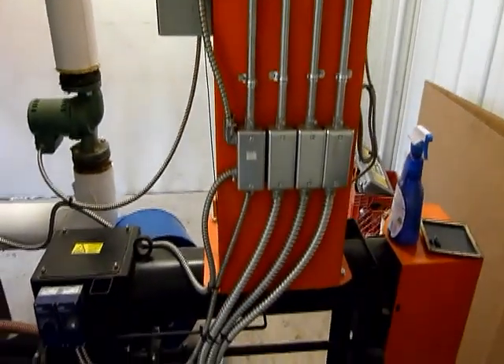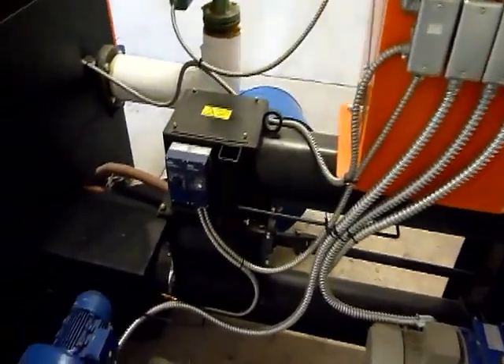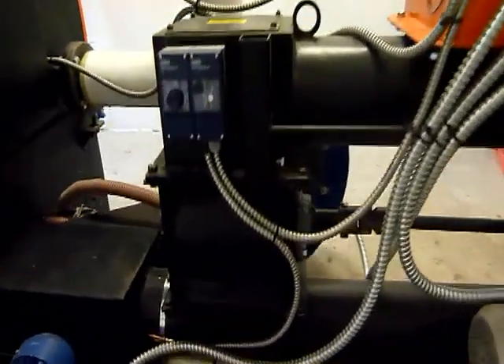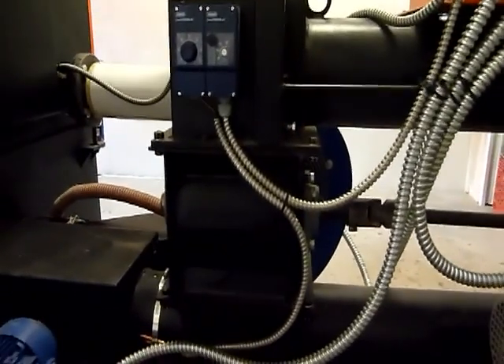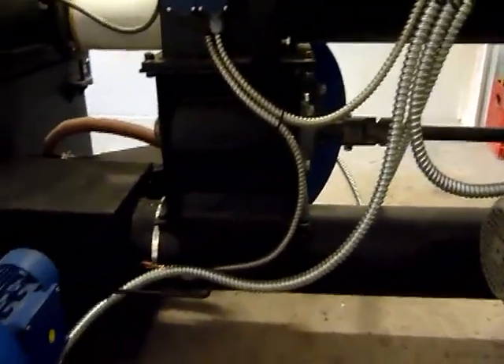That fuel drops down into a small bump auger through an airlock — you can see the airlock there. The vents prevent burn back, and then it feeds into your primary stoker auger going into the burner.